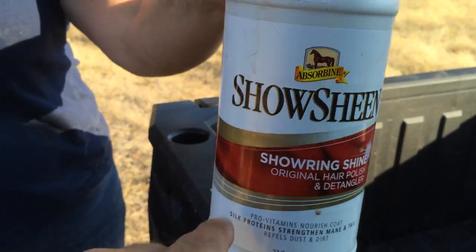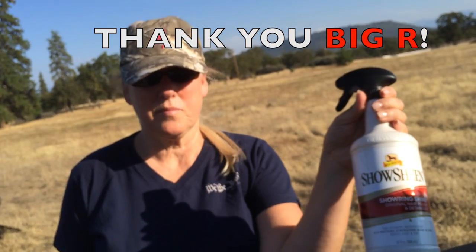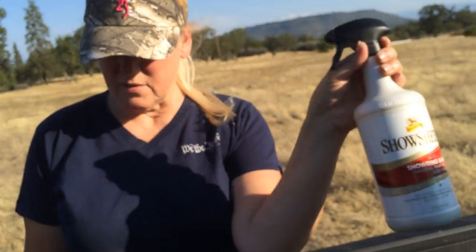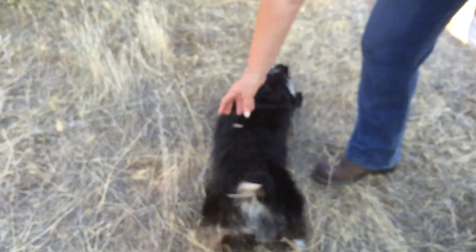This is Show Sheen — we got this at Big R, probably one of our favorite spots right now. It worked really well on Sierra getting the burrs out, and she loves being out here at the ranch, so we've got to keep up with the Show Sheen and keep the foxtails off. Oh, she's rolling into foxtails again.